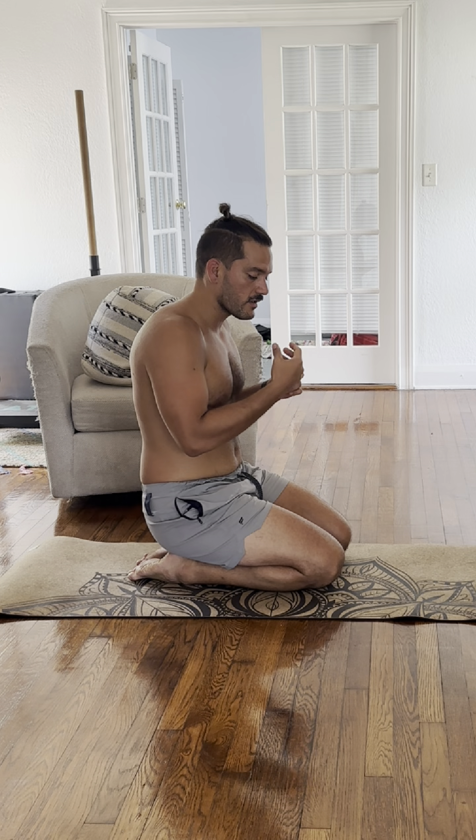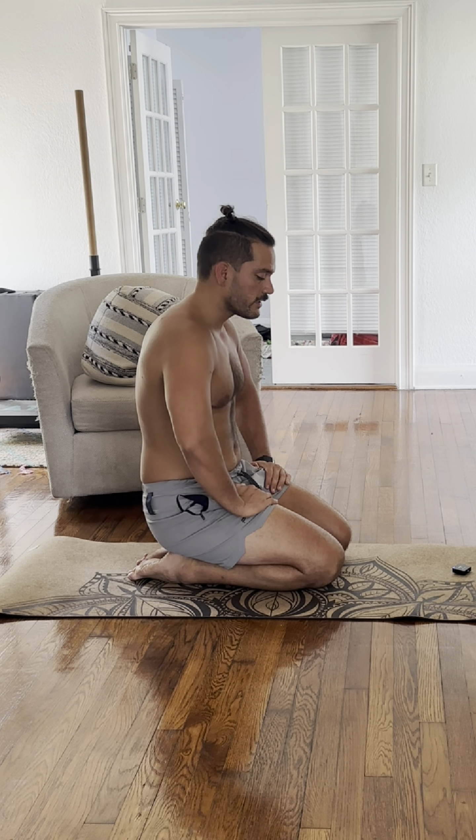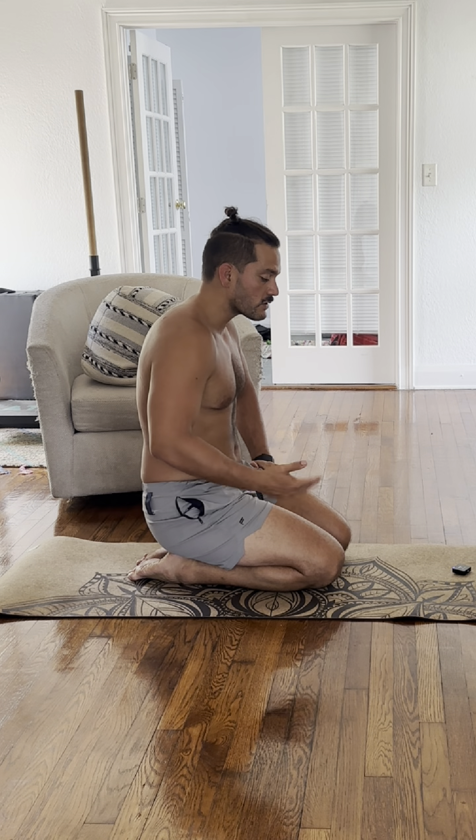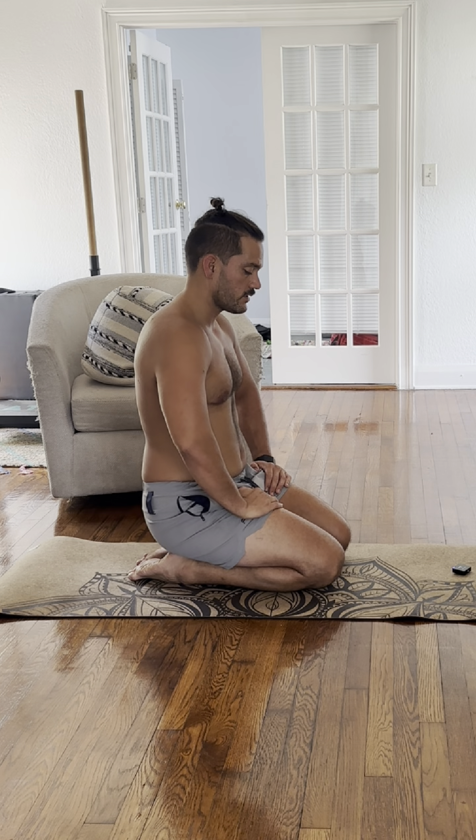Just letting the breath come back on the inhale, letting your body breathe by itself. So focusing only on the exhale, doing so forcefully so we can train those muscles that help us exhale.